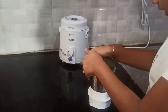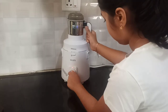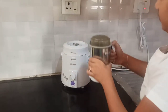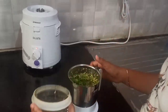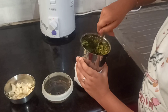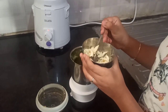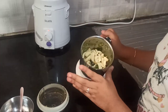I am going to close the lid tightly so it doesn't come out. You can see the paste should be like this. Now I will just scrape off the sides and add our garlic. You have to just grind it once.